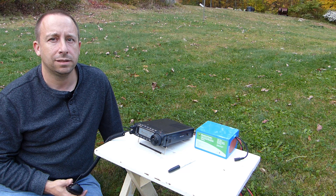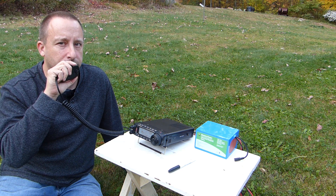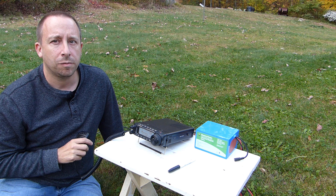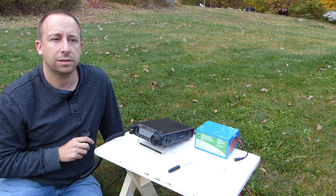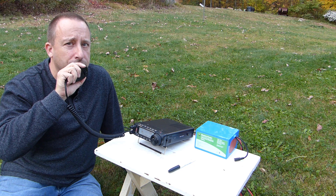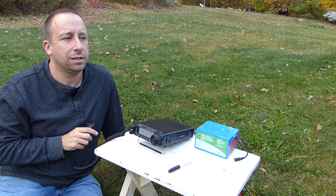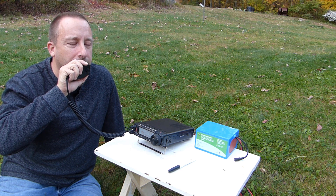QRZ — this is November 3 Uniform Papa Delta, N3UPD, QRZ. November 1 November Uniform Golf. Roger — from N3UPD, you are number 279, and the county is Mercer — Mike Echo Romeo. Mercer, QSL. Thank you for the contact. You are number 002 into Connecticut, Charlie Tango. QSL and thank you for the reply from Connecticut. 73 and enjoy the rest of the afternoon. Thank you, 73 and good luck in the contest. N1NUG.